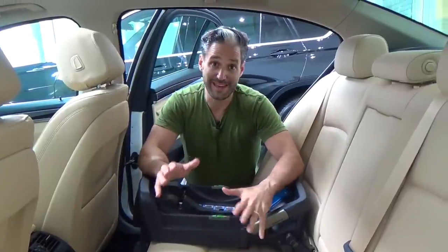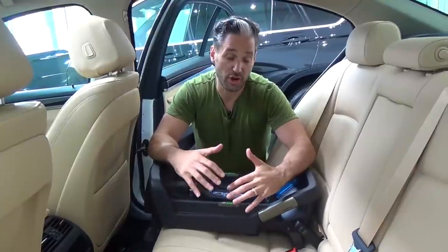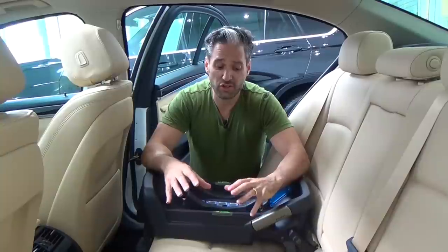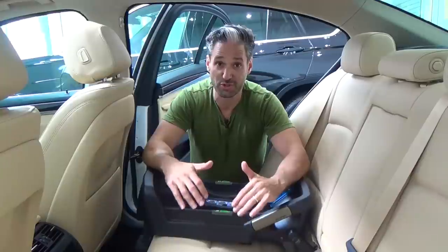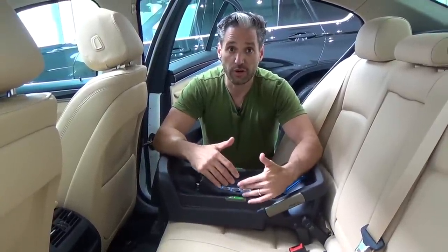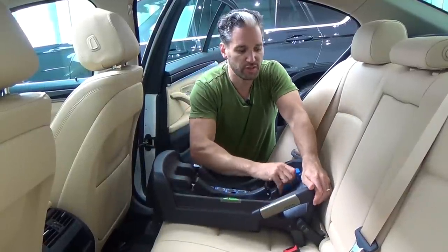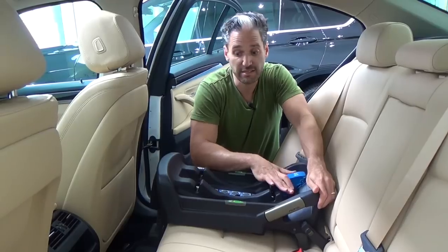A frequent question we get is: you've heard that it's safest to install the car seat base in the center. That is sort of true. The real answer is your car seat needs to be installed properly. As you may know, 84 or 85% of car seats are installed incorrectly. So if you're not going to get a good fit in the center, use your ISOFIX on the side — these latch systems make it much, much easier for these car seat bases to install. Now it is very possible to install these car seat bases in the center of the back seat — let me show you.